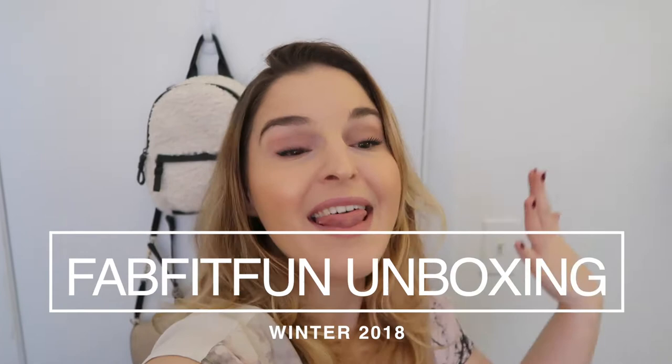Hello friends! Welcome back to my channel. I am so excited because it is that time of the year again where I get to open up my next FabFitFun box. It is the winter box and I'm just kind of going to go through and show you guys what's inside. I love opening up boxes, especially when I'm not entirely sure what's going to be in them. So without further ado, let's go inside this box and get her open, shall we?